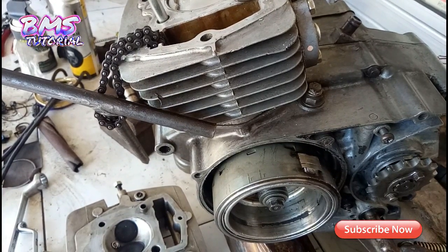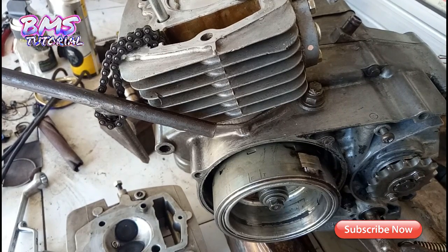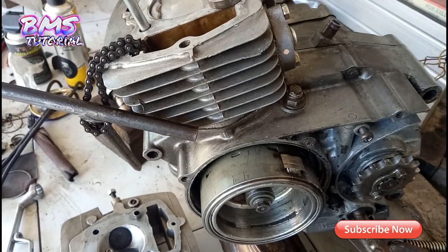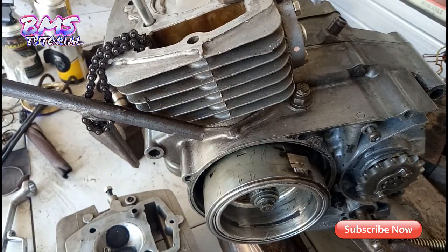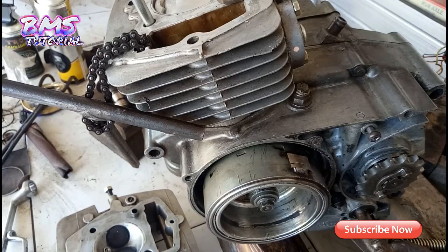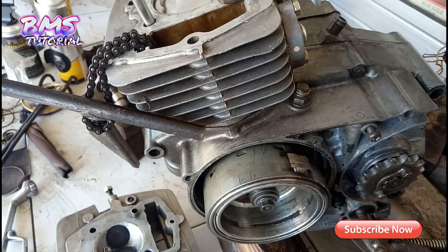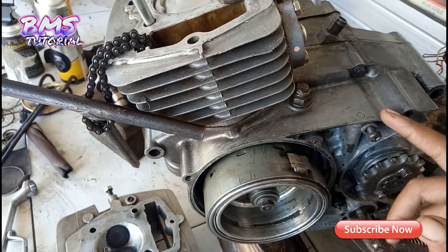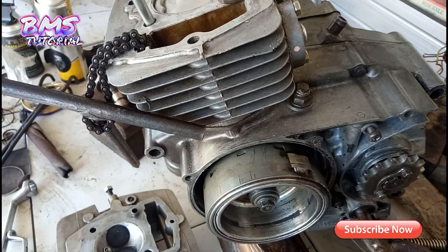Draft gear ini masih standar karena orangnya pengen coba dulu pakai draft gear GL100. Tapi kalau saran saya untuk spek touring sebaiknya pakai punya Tiger, karena lapsnya jauh lebih panjang. Kampas tetap standar, bagian gobang masih standar. Mungkin next video kalau ownernya belum puas akan diganti pakai punya Tiger atau MP, ada juga draft gear yang custom sampai jauh lebih banyak.